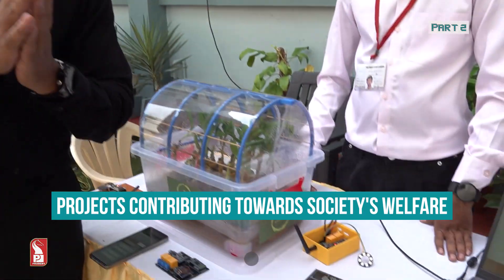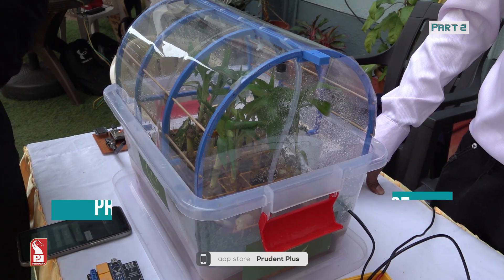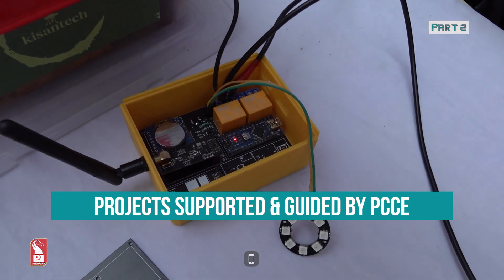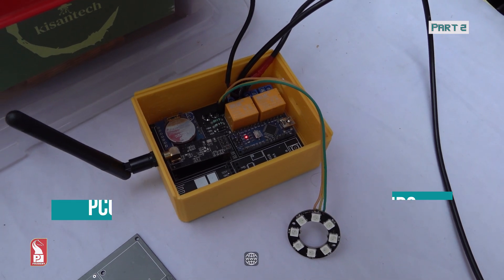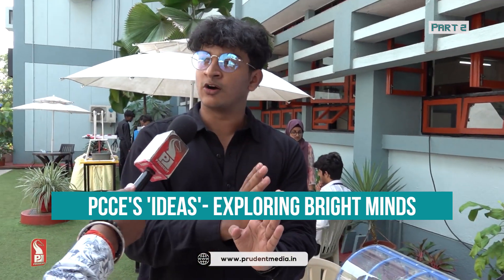During the two-hour watering period, if there is any power outage, there is an RTC module that works even without power — it has a separate battery. So if there is any break in the watering period due to a power outage, it will lock the water duration, and when the power comes back, it will complete its cycle.